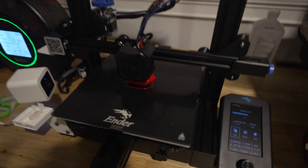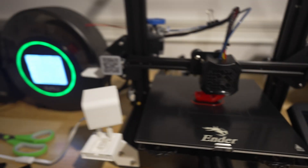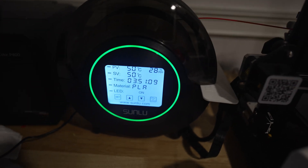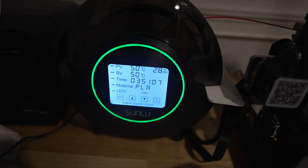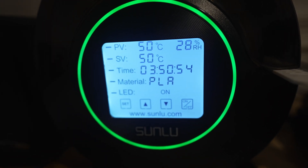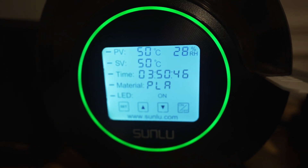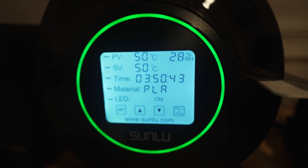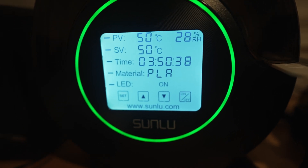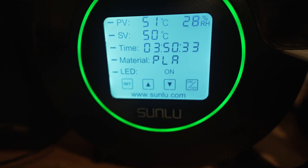I'm in the middle of printing another Benchy right now, looking really good. This is the filament dryer — it actually dries the filament while it's printing, and you can set it up for around 24 hours. On the screen, PV means present value, so 50 degrees Celsius, and the selected value is also 50 degrees Celsius. It's maintaining that temperature throughout the entire print. Up in the top right, the 28 RH is relative humidity, and the time shows how long it's going to be warming.